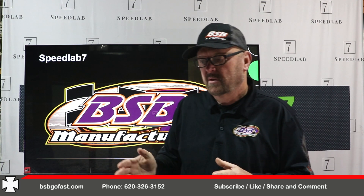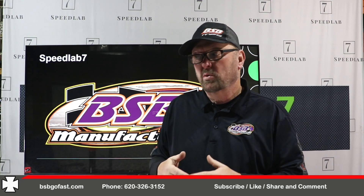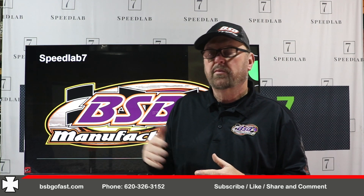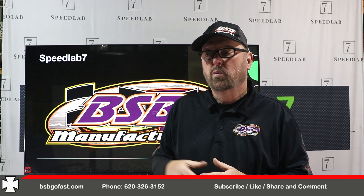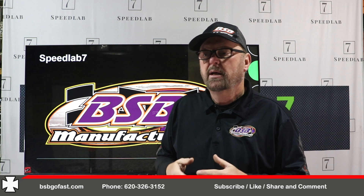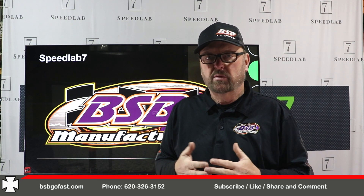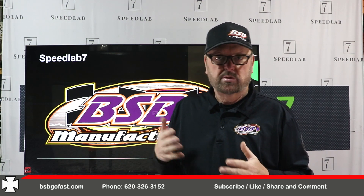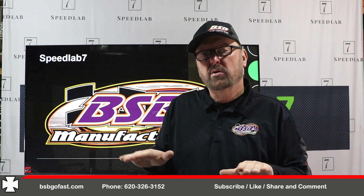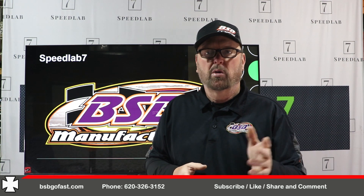Today we're going to cover different parts of the shock — basically the names. We're not going to get technical about the functions of all this stuff, but we're going to cover the names of the shock parts. So when you're talking to your builder, you can say, 'I need a shaft, shock eye, rod end, piston, wear band.' If he says we had to replace these things, maybe you understand what it is and why it had to be replaced. It's a little basic, but stay with us — we'll have fun and learn together.